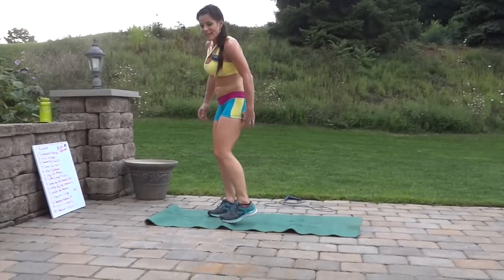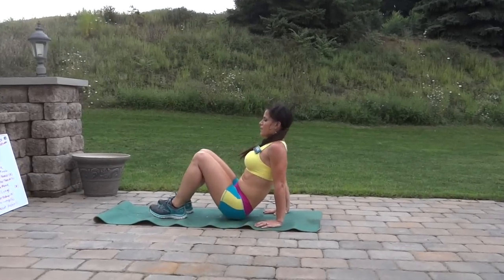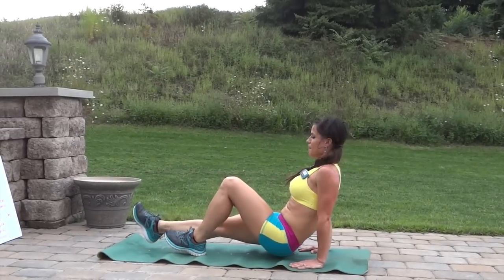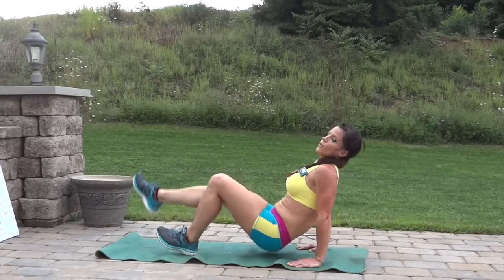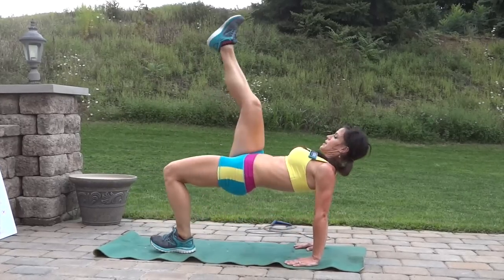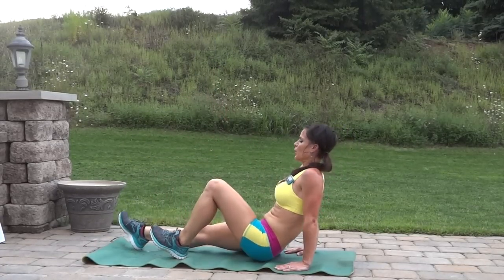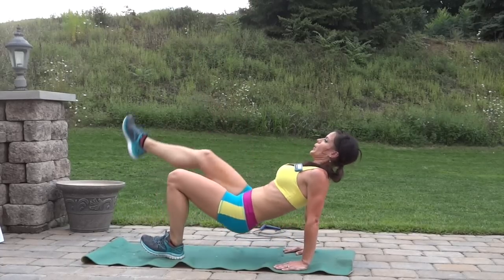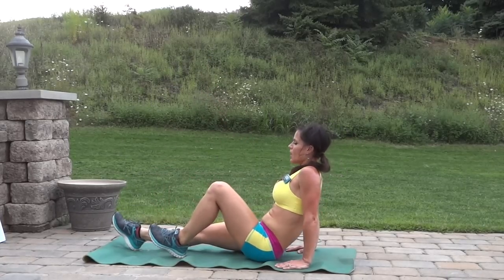Single leg hip thrust, right leg reaching first. Sit down on the mat, core tight, heels planted — right leg stretches out, lift the hips high and flat, then bring it back down. Keep the weight in the heel, keep the standing toes lifted. Get those hamstrings activated. Jump rope.